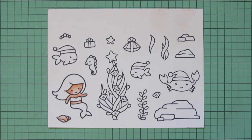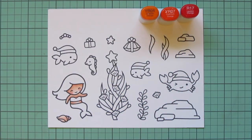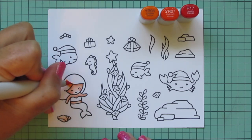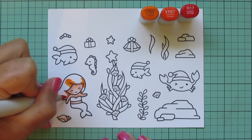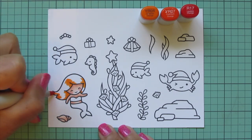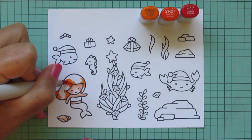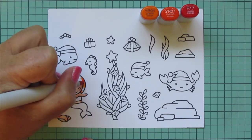For her hair, I wanted it to be a redhead but not a pure red or orange — I wanted her to look like Ariel from The Little Mermaid. So I decided to do a combination of YR and R markers: YR04, YR07, and R17. I'm starting with the YR04 and mapping out where I want my darkest places to be. Normally I color darkest to lightest, but with hair I do it in reverse — starting with my lightest shades and working toward the dark.